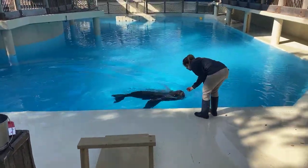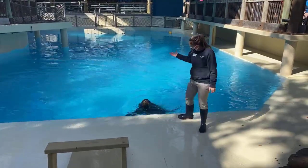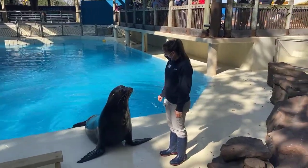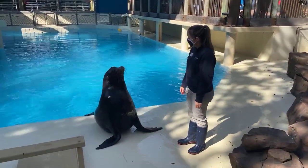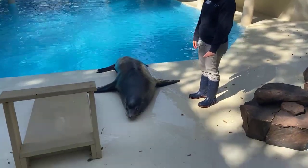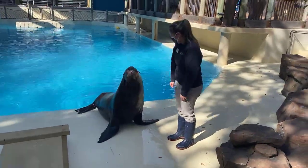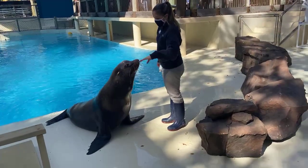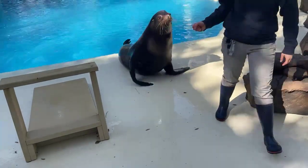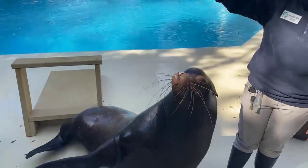You can notice those big front flippers and watch how he uses them in the water — that's where they get most of their power, pushing the water with those big front flippers to propel themselves. Sea lions are pretty flexible, though Jonah's not super flexible; the big males aren't quite as flexible. Jonah is our dominant male, which means he's in charge of our colony. A lot of these behaviors, like the belly present, are behaviors that help us get a good look at him every day.